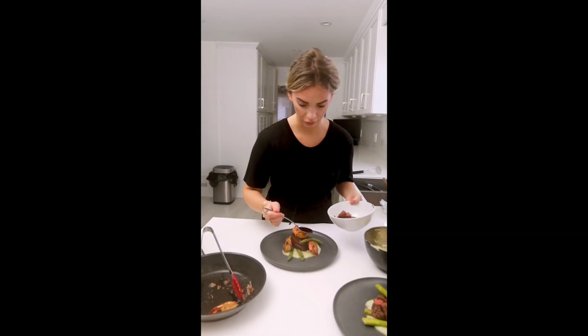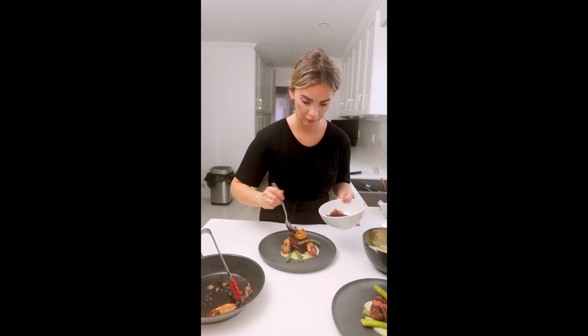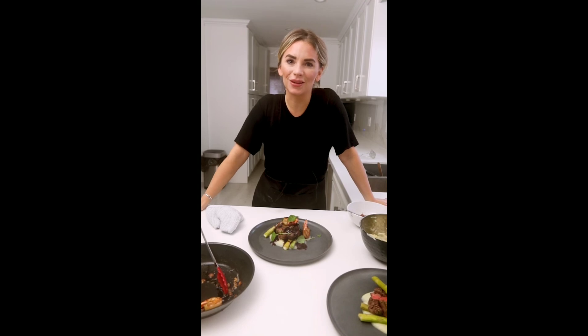We're going to top it off with that amazing jus drizzled over the top. There you have it — a restaurant-quality dish for Valentine's Day using Savon Foods' steak and prawns. It's a very quick, easy recipe, but it's absolutely delicious and it will impress your significant other on that special day.